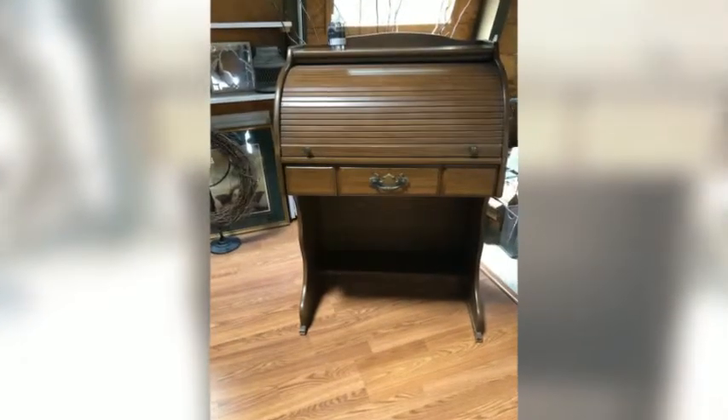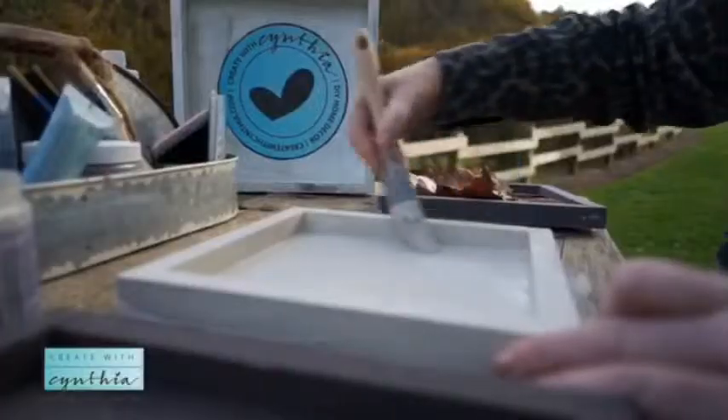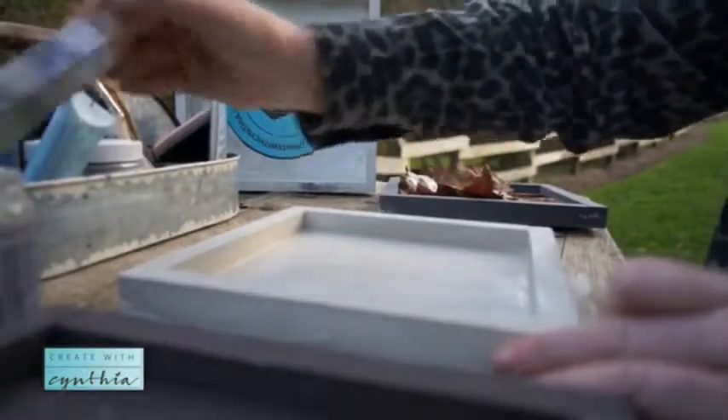Hi, I'm Cynthia Nessel at Create with Cynthia, a DIY hobby and craft blog where I share DIYs and step-by-step tutorials for the vintage enthusiasts. I love vintage — I love old doorknobs, spindle legs, irons, old jewelry. Anything that looks chippy is the way I like to paint.